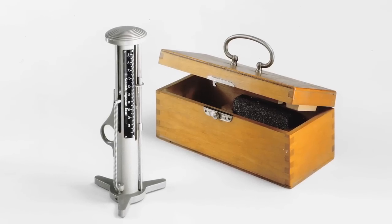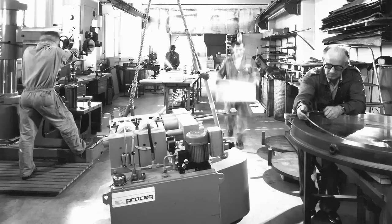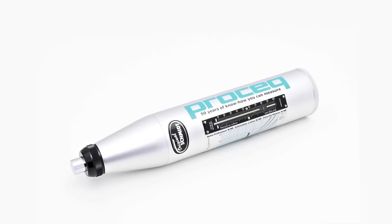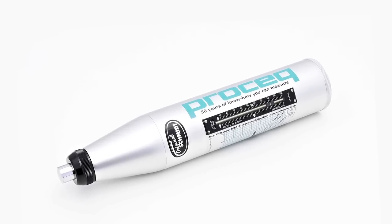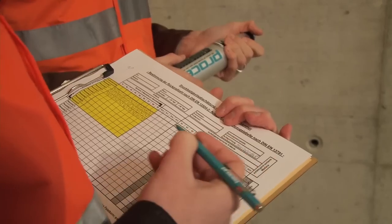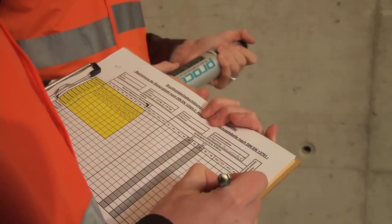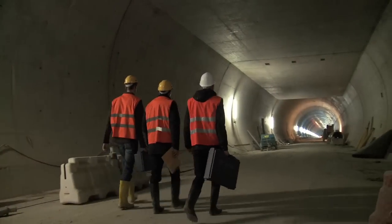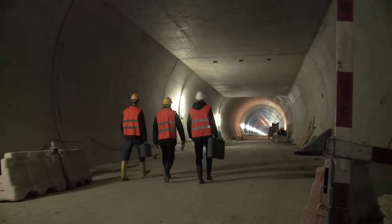The concrete test hammer, invented by Ernst Schmidt and introduced by ProSec at the beginning of the 1950s, remains to this day the most widely used non-destructive test instrument for a rapid assessment of the condition of a concrete structure. One of the most important parameters required by engineers is the compressive strength of the concrete.